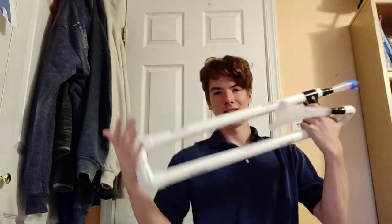Hello Mr. Fluso and the rest of the physics class. I present to you the trombonophone — it was a lot of fun to make.